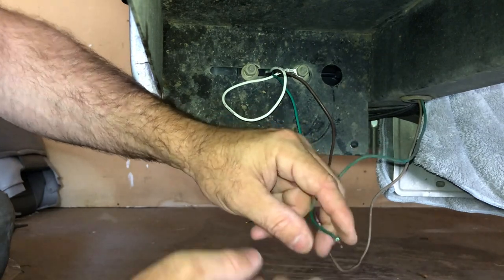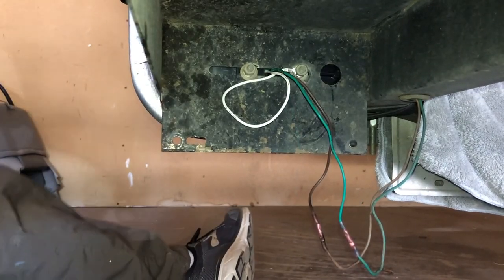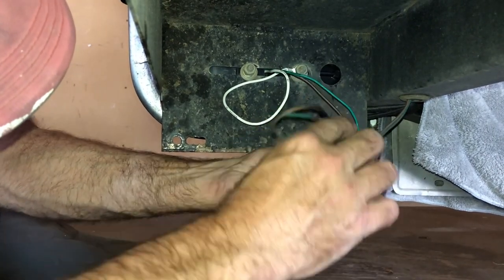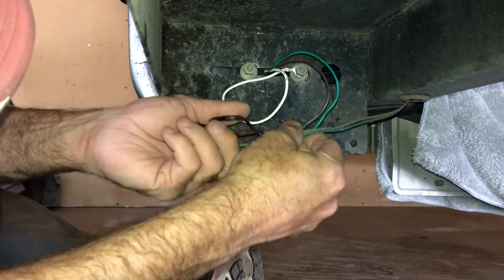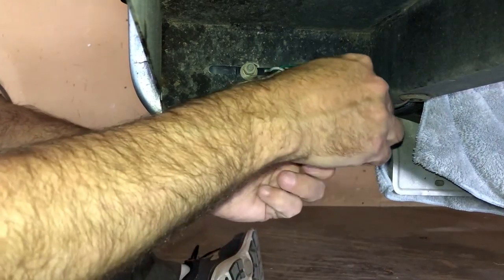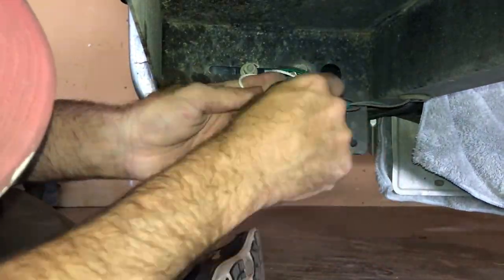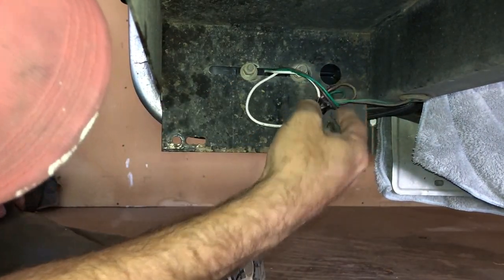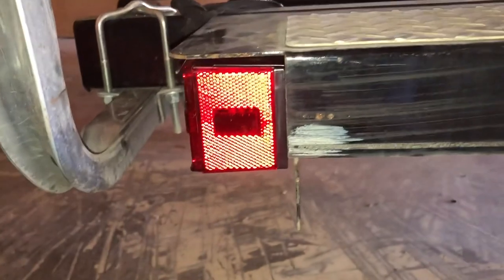Now I'm going to do these two wires the same way I did this one. Normally I've got zip ties running out my ears but I can't find any right now, so I'm gonna take these wires, wrap them up here, and tape them up to hold them out of the way. And there it is — a simple job, new tail light.